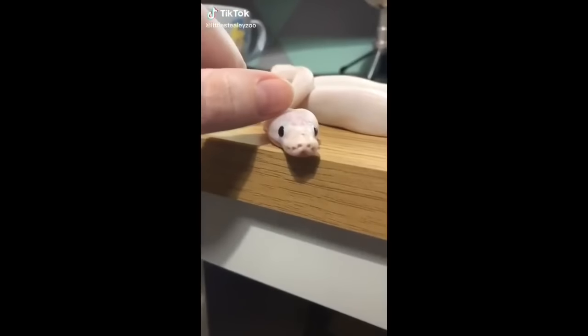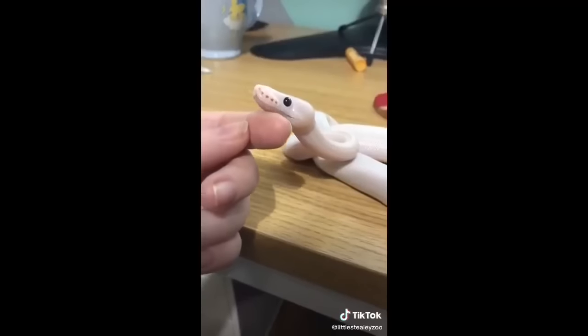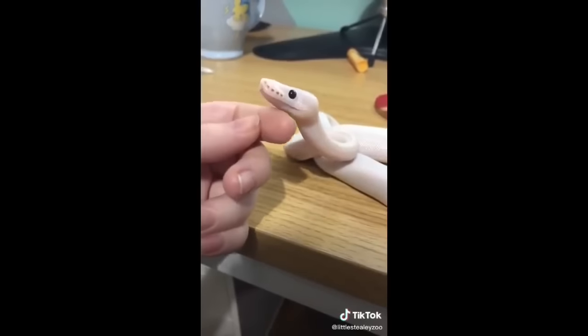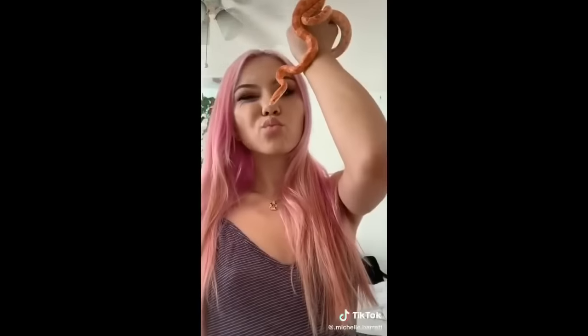What are you? Are you bad? Please tell me you're not bad. Are you bad? You're not bad, you're cute. I thought you were dangerous — you're cute, okay.